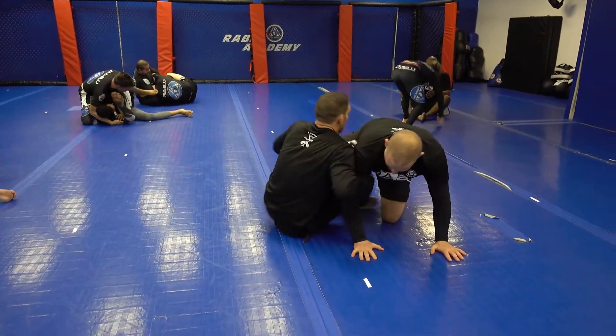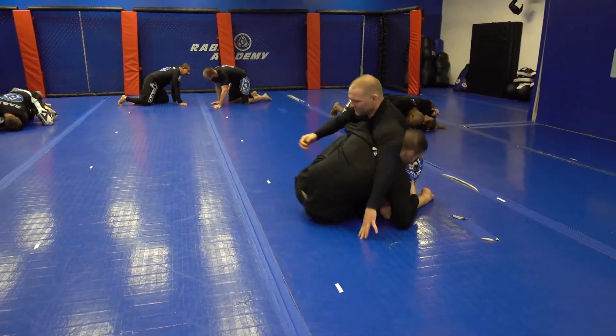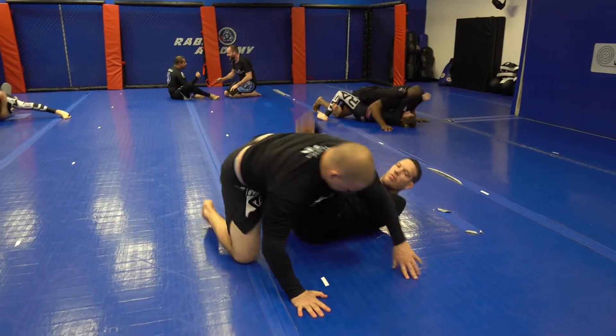As I drag, my opponent pulls the leg up, so we go right into over-under. He pulls the hand back, I get underneath and transition to the over-under on the far side.